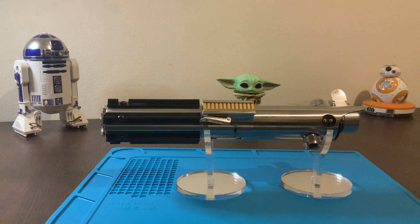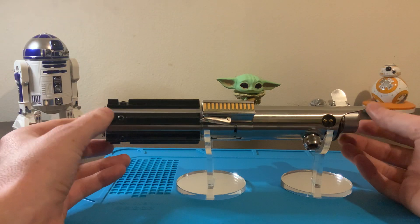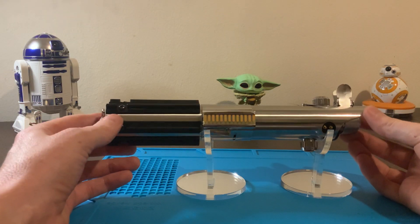This is a quick tutorial video about the Bluetooth features on this Sabre, this Graflex Roman's Props Flashgun 5.